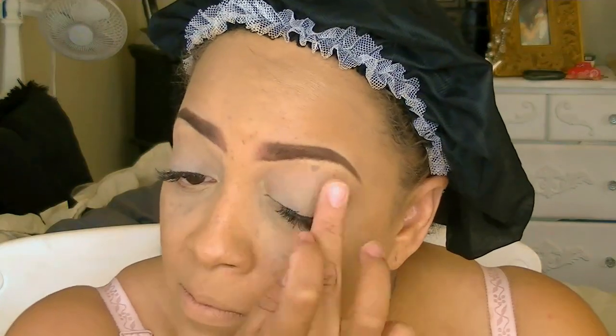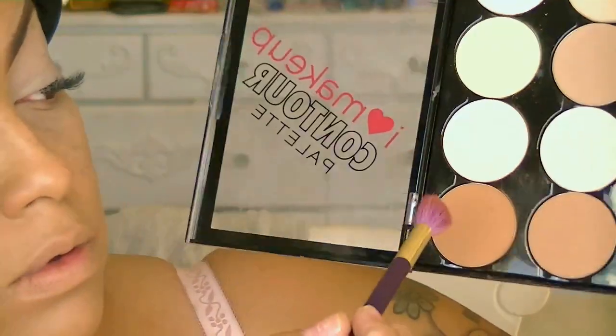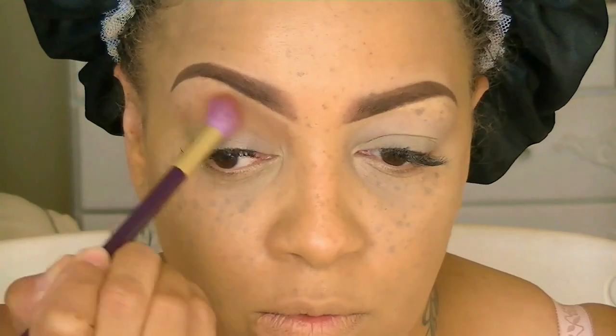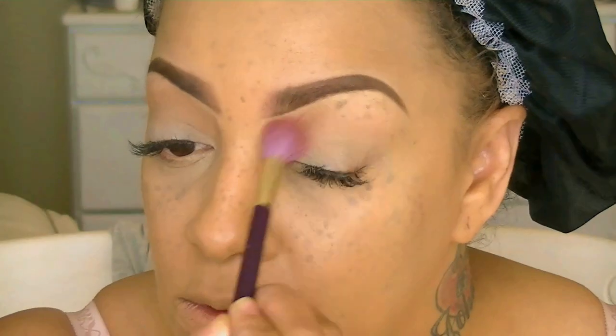For my eyeshadow primer I'm going to be using something really inexpensive, which is the Milani eyeshadow primer — you can pick that up at any drugstore. Now on to one of my new palettes which I really like: the LA Colors I Love Makeup contour palette. This is all pressed powder formula but it's really really good. I like to use one color from it on my eyebrows just for color.